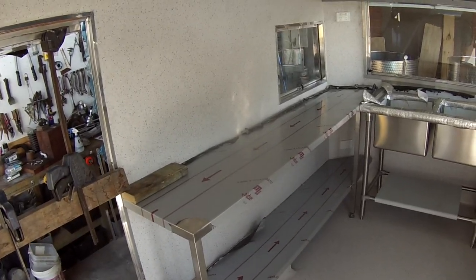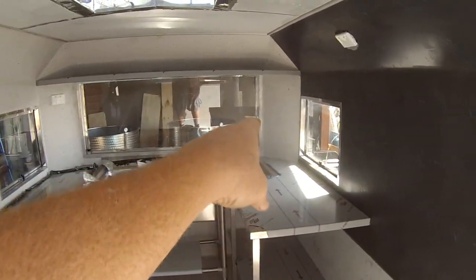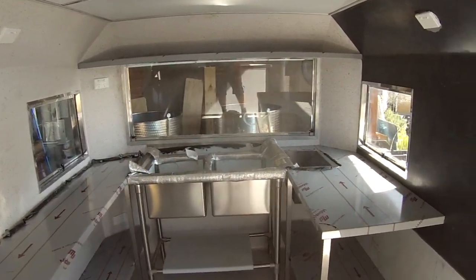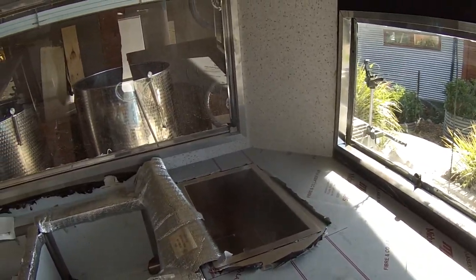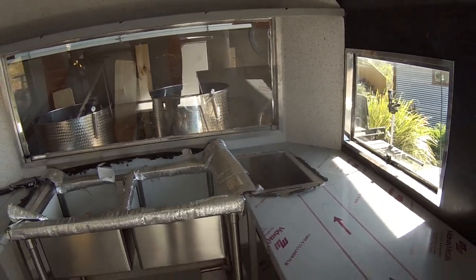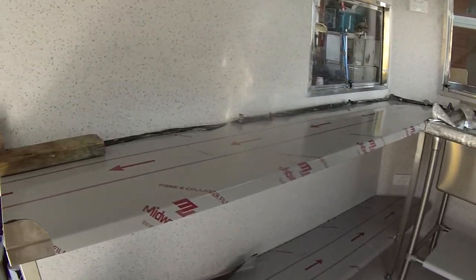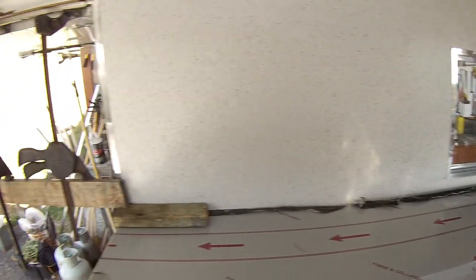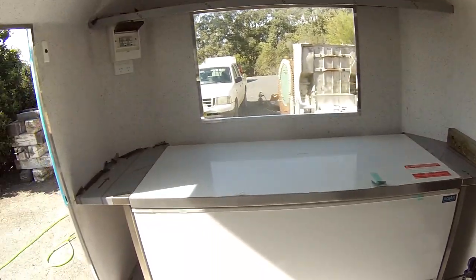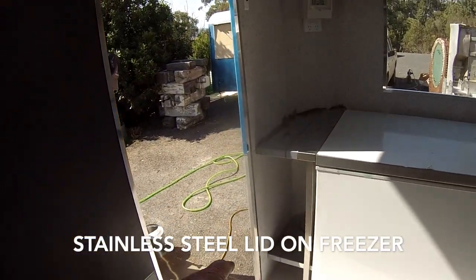We've essentially finished all of the bench installation now. We've got the two long benches here, the sink at the back. We've installed that little hand wash sink into this bench tub. Underneath we've got under-benches to increase the storage capacity. If you spin around to the front we've got a big freezer installed there with a couple of little benches and another under-bench.